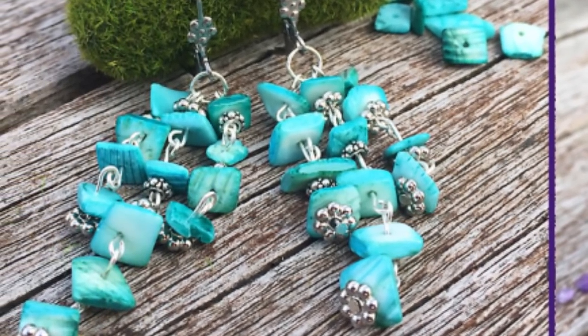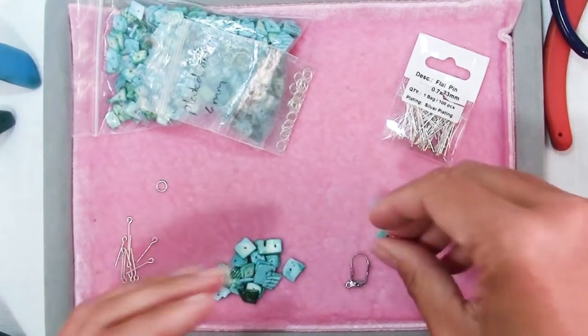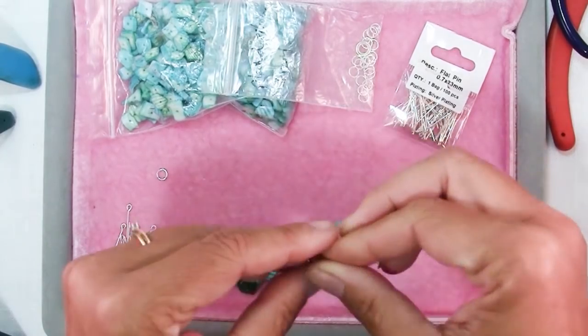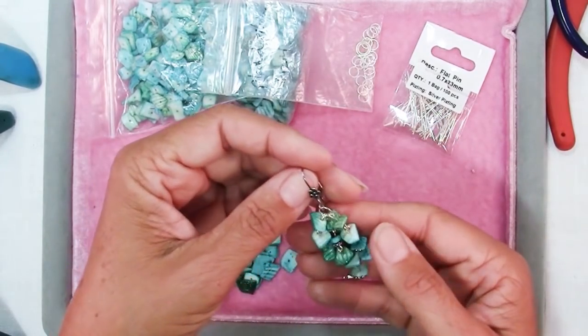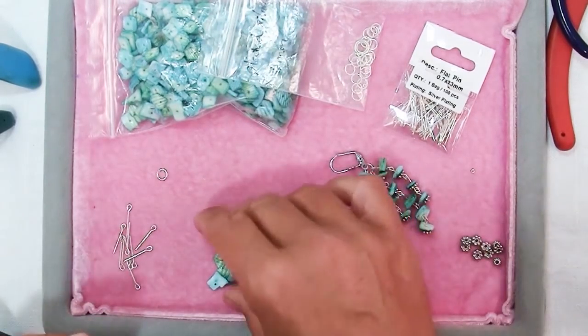Hi there, Sandy here. Chip beads are one of those things that people love to look at but then don't know what to do with. And actually this video was by viewer request — I had a viewer on YouTube ask me to show different ways of using chip beads in your jewelry.